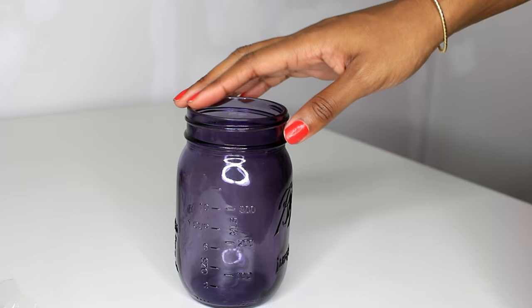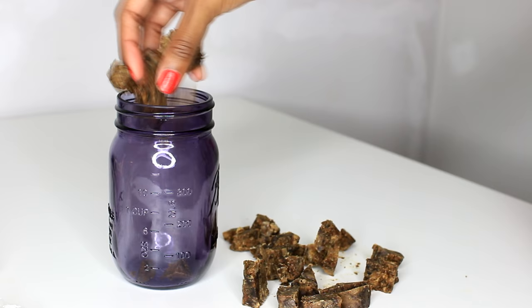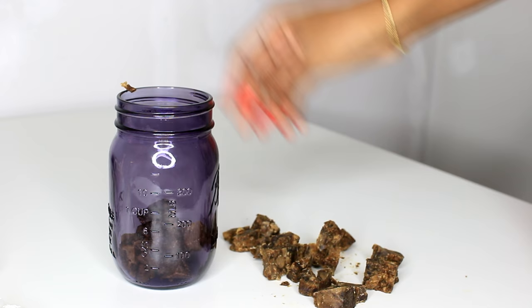First things first, I take a good amount of the black soap and chop it into small chunks. You don't want the chunks to be too big because they won't fully melt, and you don't want them to be too small because as soon as you start pouring in the tea it'll compress and not melt. So actually make medium-sized chunks. Then go ahead and pour in your tea. Rewind!